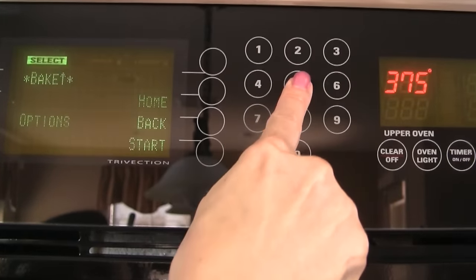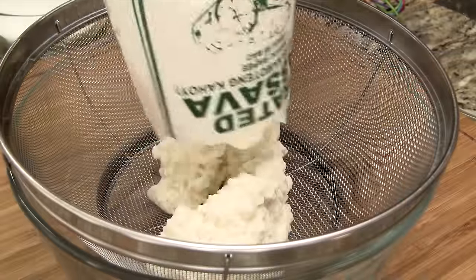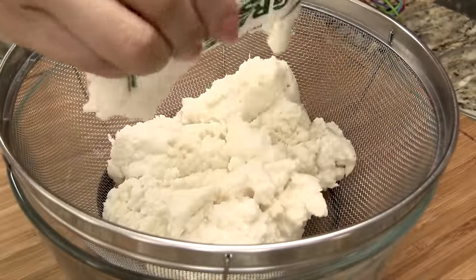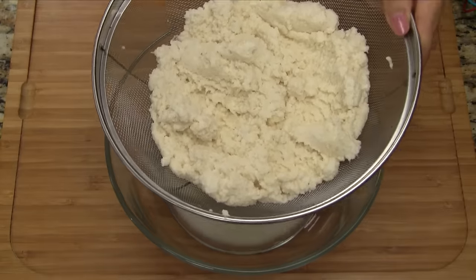Start by preheating the oven to 375 degrees Fahrenheit. Transfer the grated cassava into a colander. Stir and spread out the cassava and then allow to drain for 15 minutes.